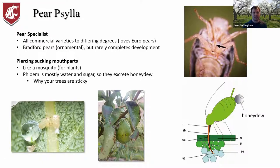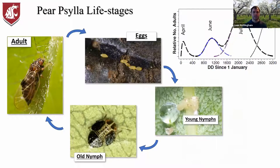Paracilla have piercing sucking mouthparts — similar to how a mosquito works with a stylet — however it uses that to suck on plant phloem, pear phloem specifically. When it's sucking the juices out of the pear it's getting a ton of water and sugar, but what it really wants are the amino acids. So it just keeps sucking and excreting all this sugar water honeydew, which is what gets all over your trees, causes them to become sticky, and then gets on the fruit causing the injury we don't want to see.